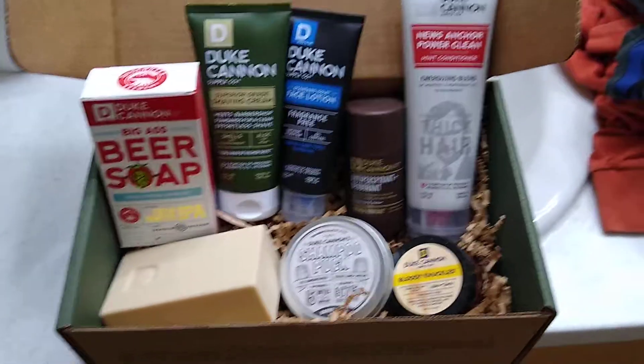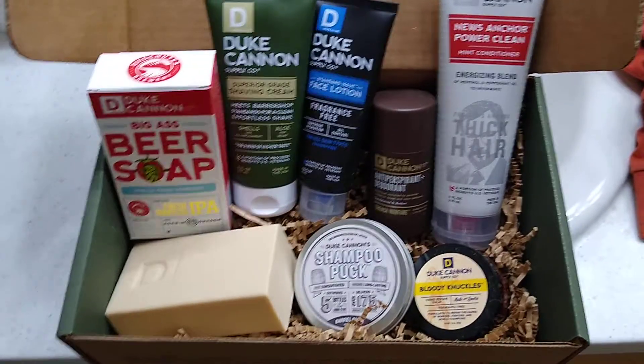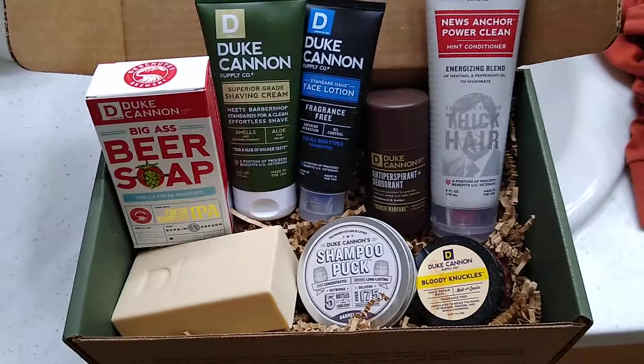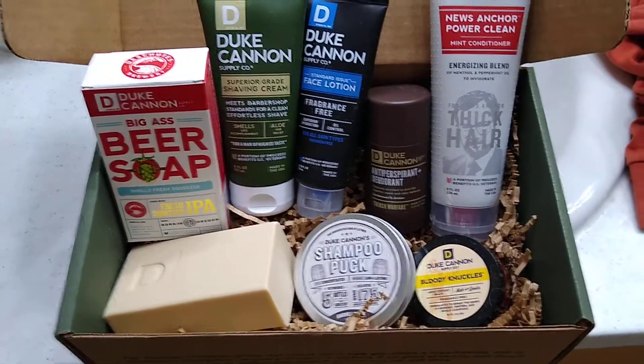Hey there, we're going to be doing a review on the supply box from Duke Cannon. This is the third quarter, if I'm not mistaken, so this one's from the July to September time period.